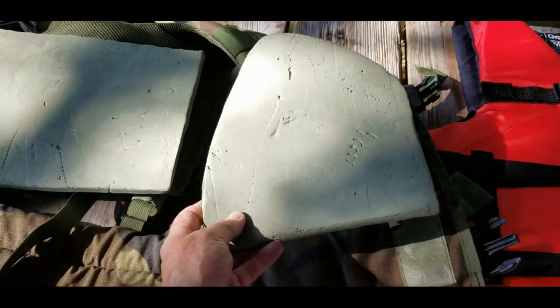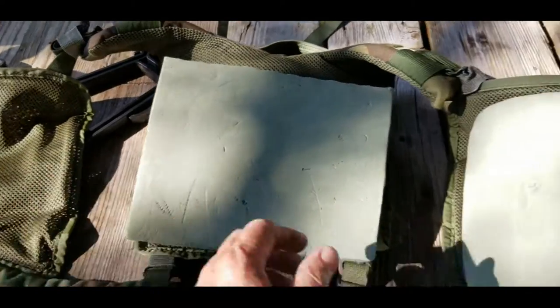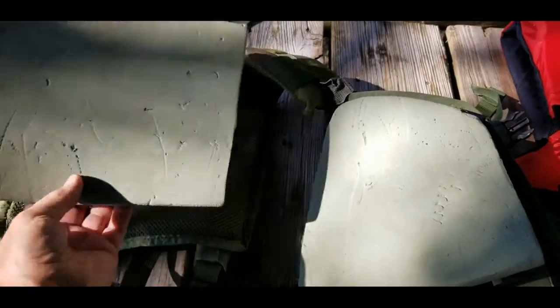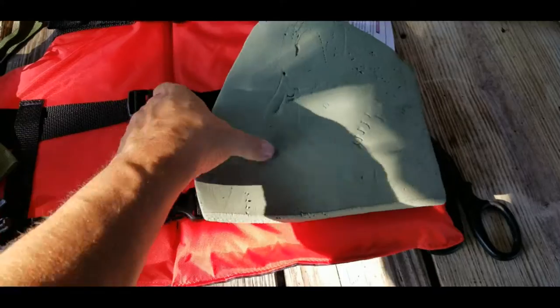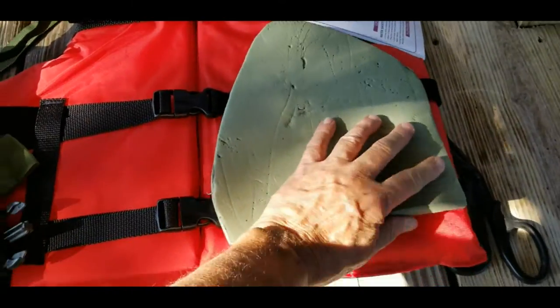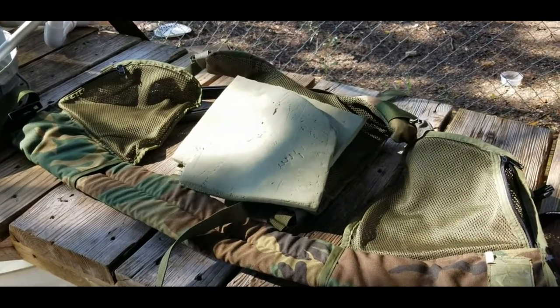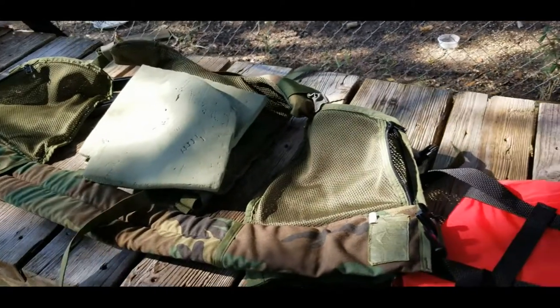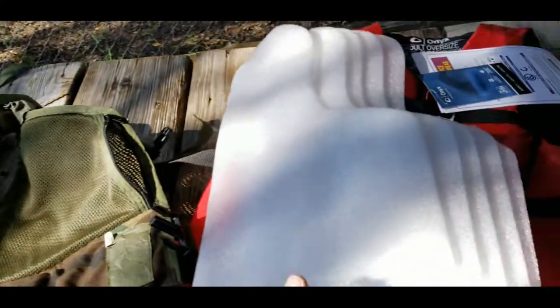So here's the green pad that I had in there, taken out. I threw one away because it wasn't a very good cut. This one is about the best pattern of the two, so I'm going to use these as a pattern to cut my new pieces, and it looks like it's more than big enough to serve. If you've never seen what's inside a Coast Guard approved life jacket, prepare to be unimpressed — it's just foam.